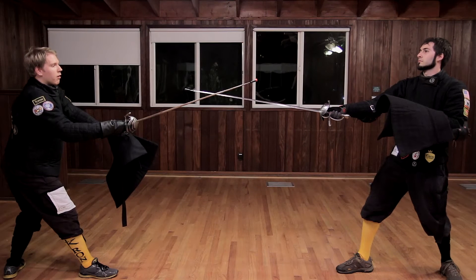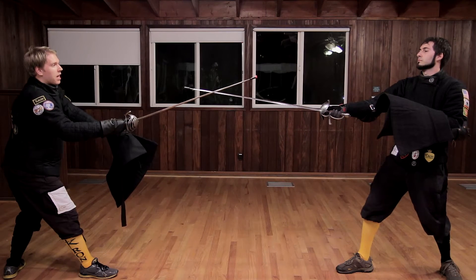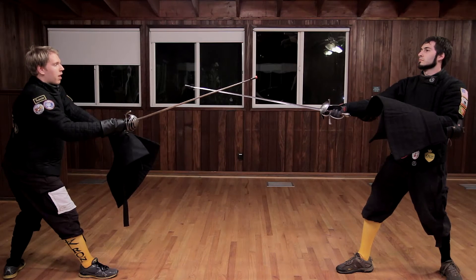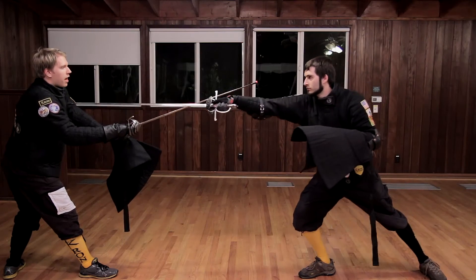To do this play, Capoferro says that we have both in fourth, and I have started to gain the opponent's sword on the inside in fourth with my cape arm underneath the forte of my sword. Now RJ does not want to let me gain his sword like this, so he is going to execute a disengaging attempt to strike me.